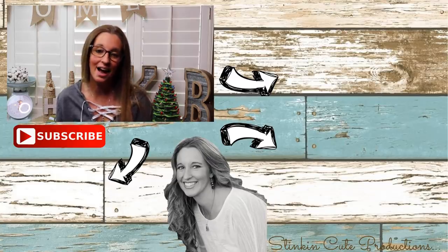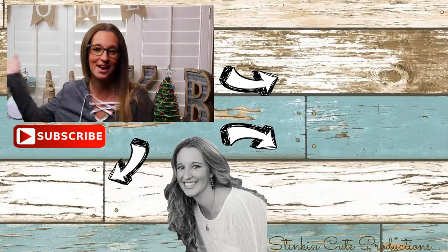Until next time everybody, I hope you have a fantastic day — happy crafting on a budget, and bye for now everybody!